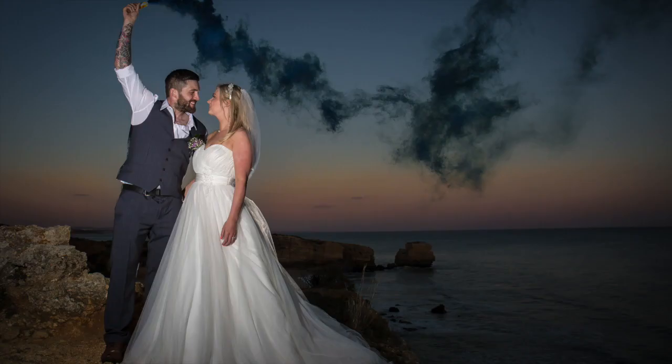As wedding photographers we're always looking for unique ideas to use with our couples. Although smoke flares are gaining more and more popularity amongst photographers, we've been using them for about two years now on our one-to-one sessions with the bride and groom. The great thing about them is they come in so many different varieties of colours, so you can actually match the smoke to the colour scheme of the bride and groom.